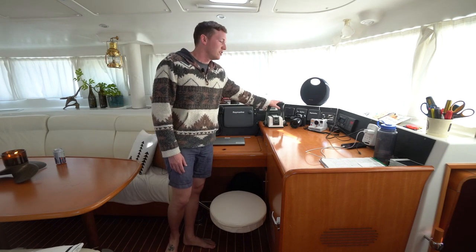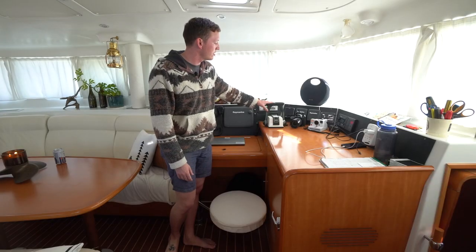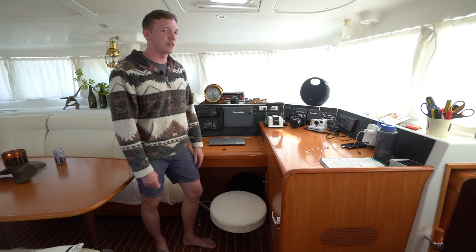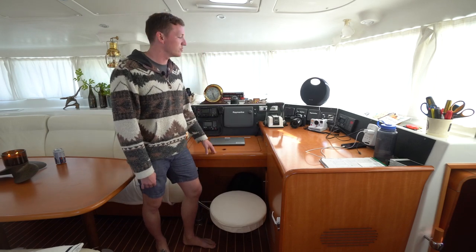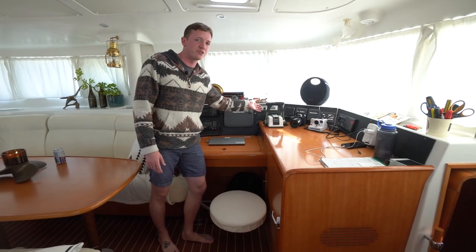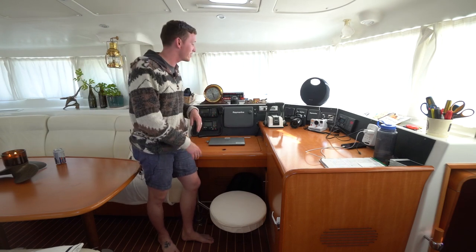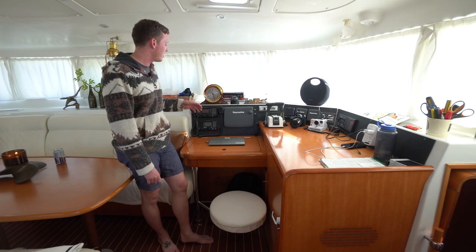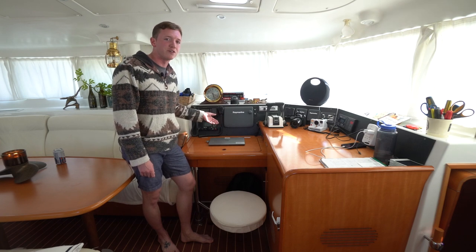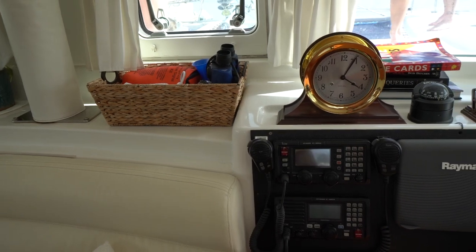We also have a second set of throttle controls — we'll be going up topside later in the video, but we also have controls for the port and starboard diesel down below in case we need to make any corrections while underway. We also have the entertainment system which is Bluetooth, so all the speakers throughout the boat can play whatever music we want. And we have various communication systems on board, whether through satellite or bridge-to-bridge, which we use to hail other vessels and communicate our passing intentions when in close quarters at sea.